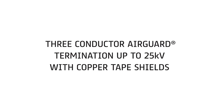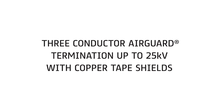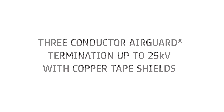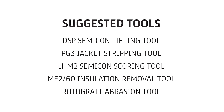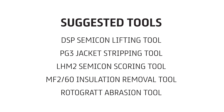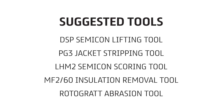This video demonstrates how to terminate the three-conductor Air Guard cable up to 25 kV with copper tape shields. Higher voltages are available. Air Guard cables, developed by Prysmian Group, are a high-performance cable solution with reduced diameter and weight, providing exceptional protection from fluid penetration, chemical aggression, and mechanical forces.